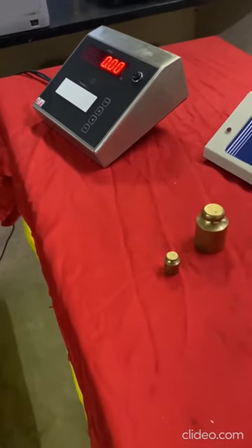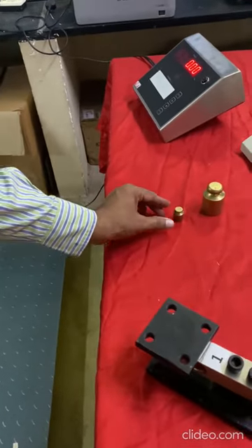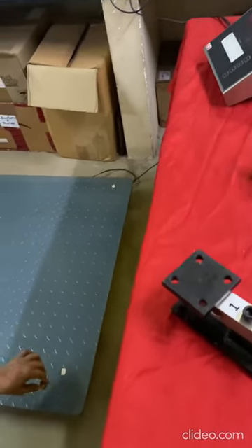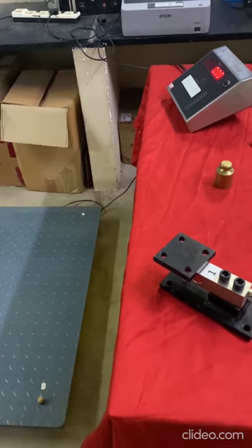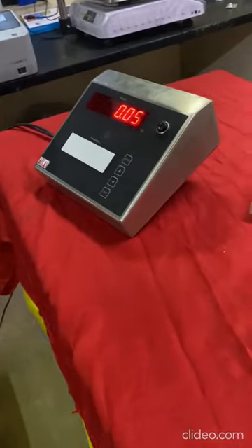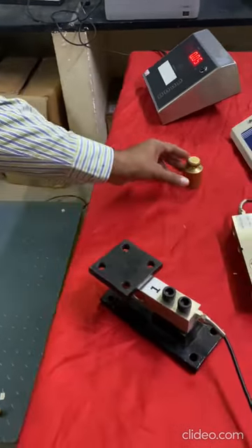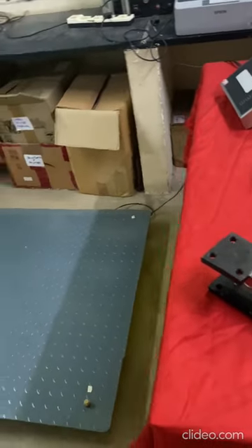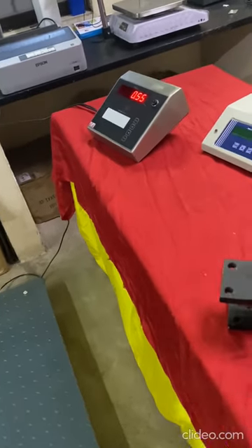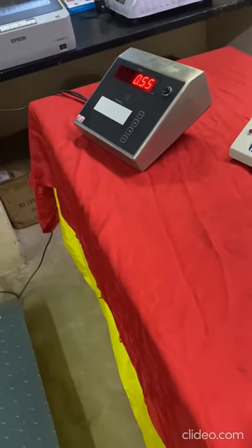Now I am going to show you how the performance of the digital indicator is. I am keeping just in one corner a 50 gram weight. The reading is perfectly shown as 50 grams. Now one more advantage — I am just rolling the weight, and even with the change in position, the readings are stable.